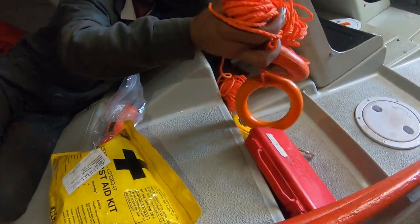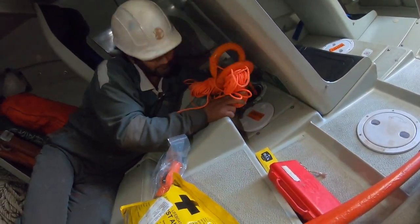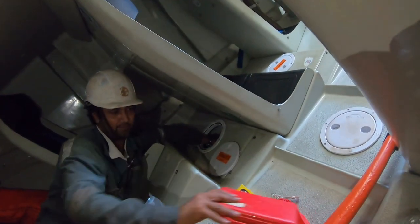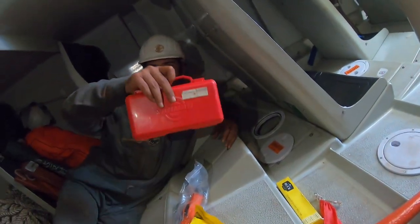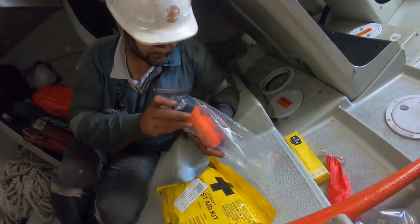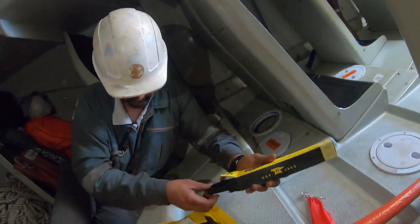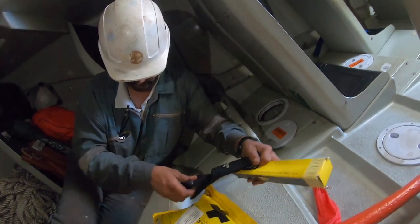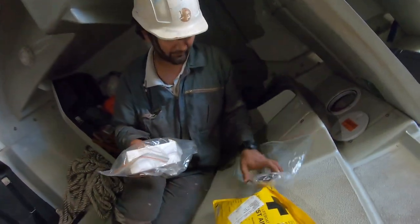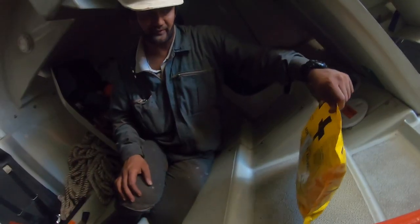There are two throw lines. There is a tool kit. Here is our dot light with two spare batteries. Here is a knife — a jack knife. This is fishing equipment. Here are medicines — anti-sea sickness tablets. And this is a can opener, multi-purpose. We also have a first aid kit.